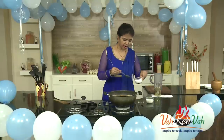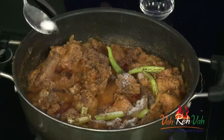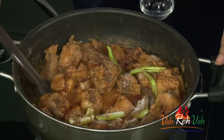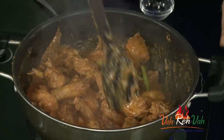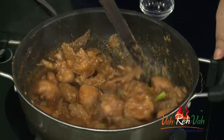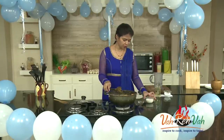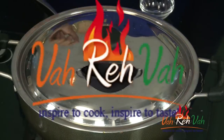I check the taste — it needs a little more salt, so I'm adding some. This goes excellent with rice, roti, and even phulka. Mix it once. If you want more gravy, you can add some water, but I didn't add any. I'm going to cook for another 15 minutes, and at the end I'll top it off with cream and switch off the flame.